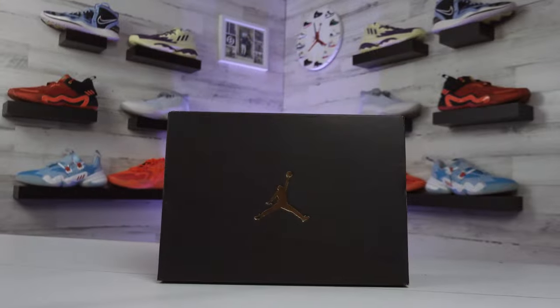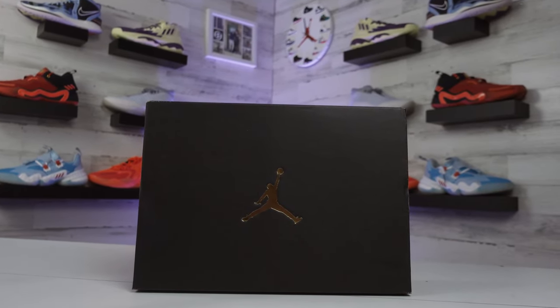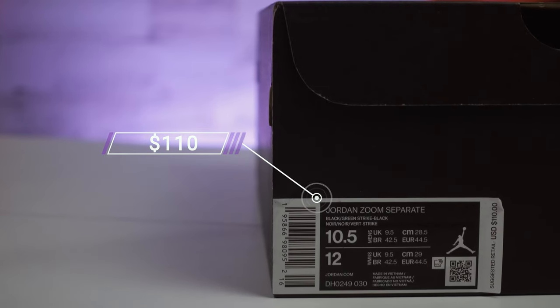Taking a quick look at the box and the price, it's going to be a pretty underwhelming shoe box on these — they get that generic black box with the Jumpman logo on top, similar to a lot of non-basketball shoes like Jordan 1 lows and mids. As for pricing, the Jordan Zoom Separate retails for only $110, which is definitely on the more affordable side for a basketball shoe.